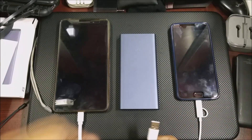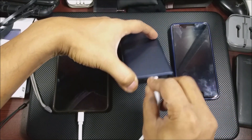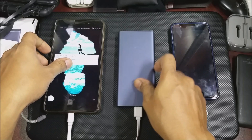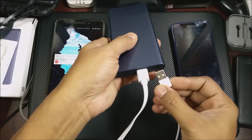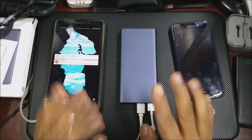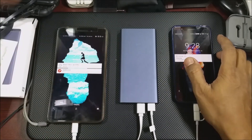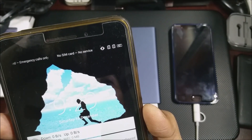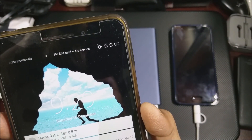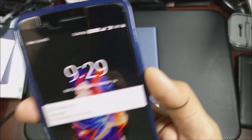First of all we'll plug in the Lenovo Fab Plus — that's the Fab Plus connected. And then let's plug in the OnePlus 5 — that's connected. Okay, so both are charging. Hopefully you're able to see both of them charging. The Fab is charging and the OnePlus is also charging.